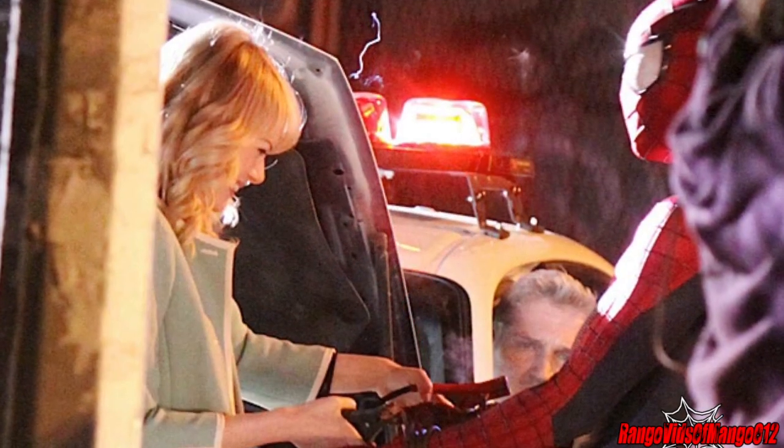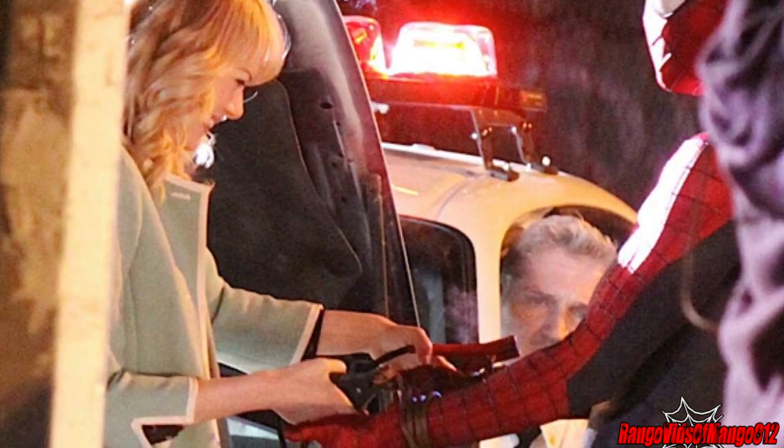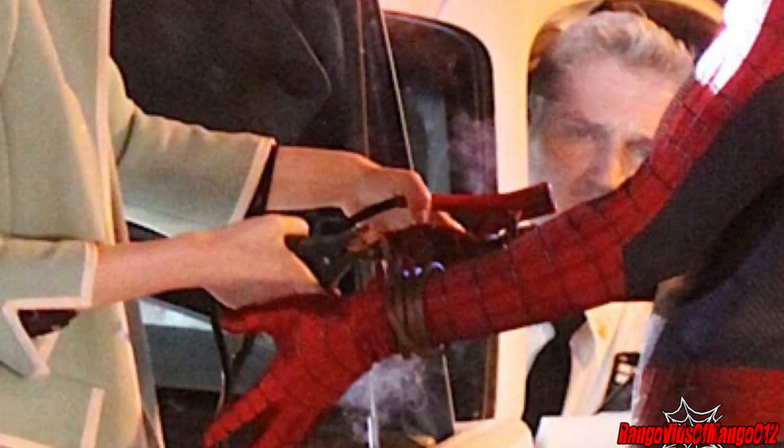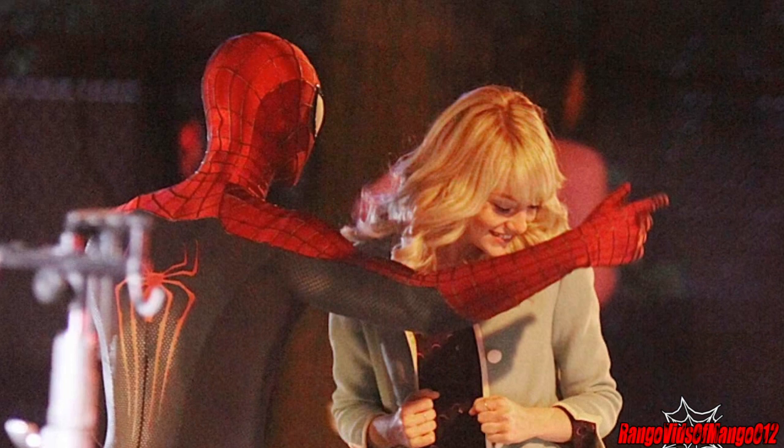It looks like Spider-Man is actually getting his web shooters charged from a police car by using jumper cables, and you can see Gwen putting them on his wrist. Those metal bars around his wrist — maybe that's to protect his web shooters.